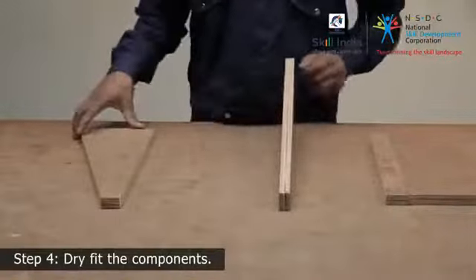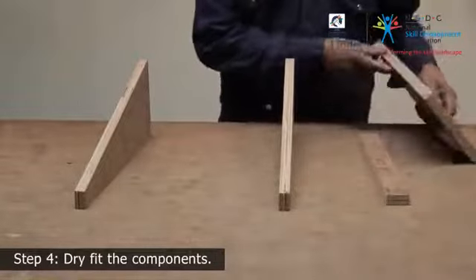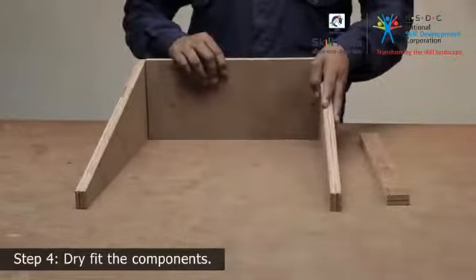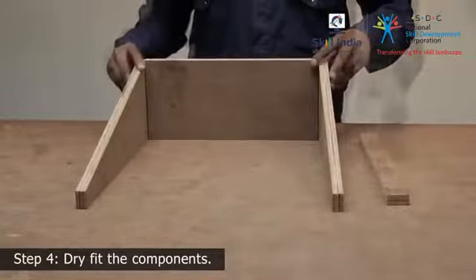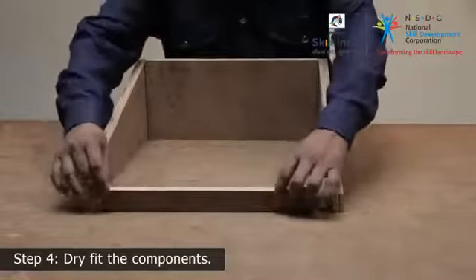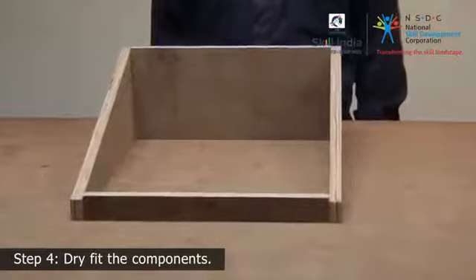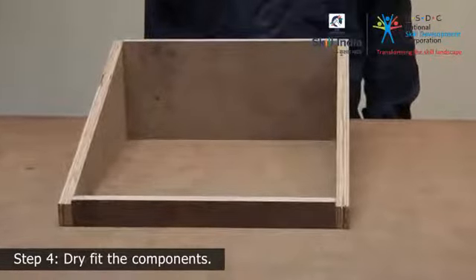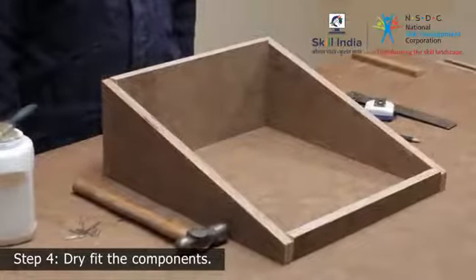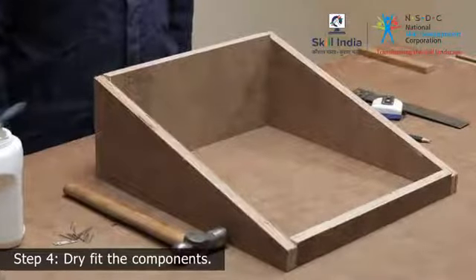Step 4: Dry fit the components to check if they sit flush. Place the rear support in between the two side supports so that they sit flush on either end. The front support should sit snugly between the side supports. The top of the front and rear support should be flush with the tops of the side supports. When the fit looks good, affix them together by applying some glue on the joining sides.